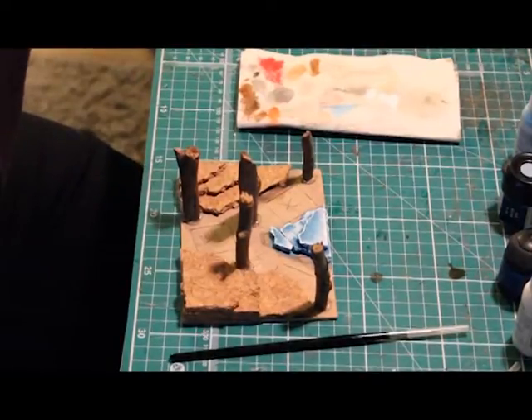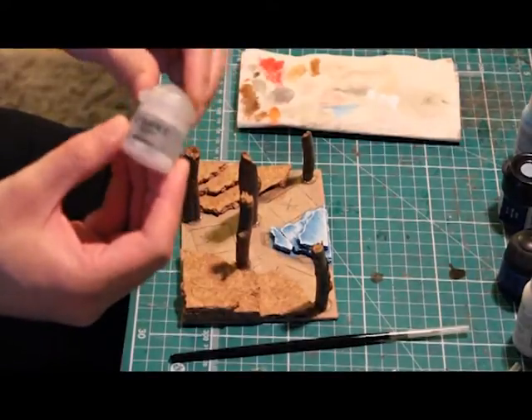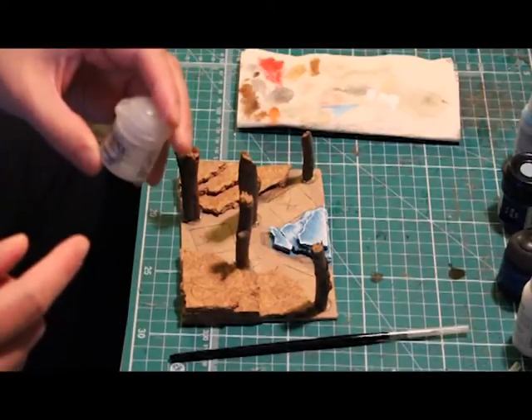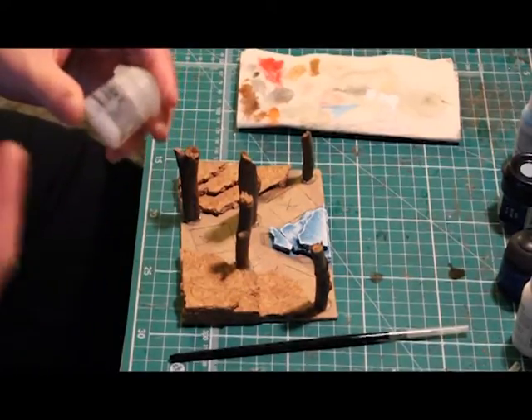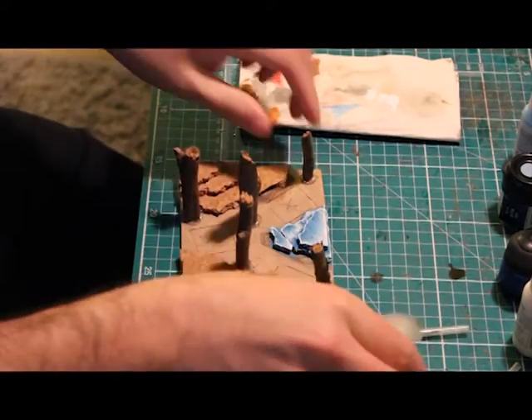That's the painting finished. All I do now to finish off is apply a layer of Ard Coat — the Games Workshop Ard Coat is what I use, but if you don't have this you can use a mixture of 50% water and 50% PVA glue to achieve the same result. I'll just apply that layer now and we'll be finished.